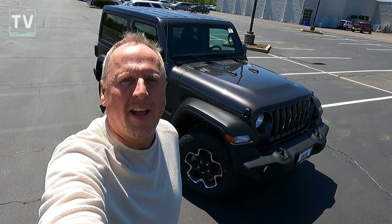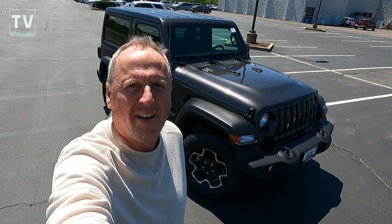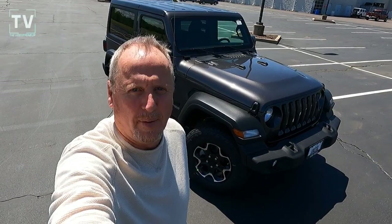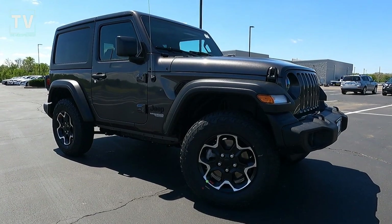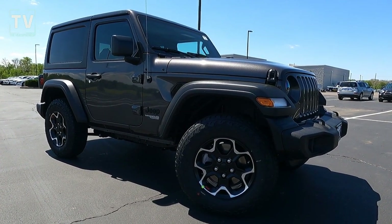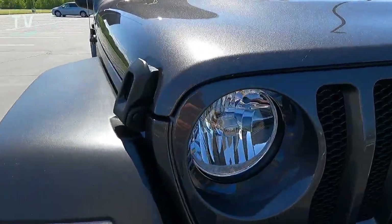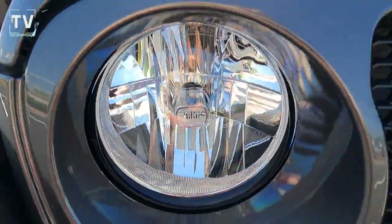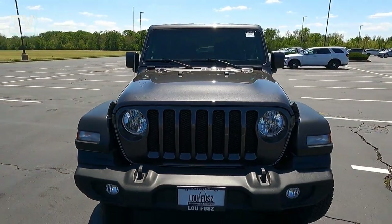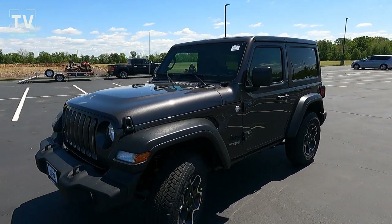Hey, it's Tom Gallagher the videopreneur, and today we're looking at a 2021 Jeep Wrangler Sport two-door with an inline four. Let's review the Wrangler Sport four-by-four two-door hardtop. It's featured in granite crystal metallic clear coat exterior with a black cloth interior, and is offered by Lufus Jeep in St. Louis, Missouri with a sticker price of $38,885.